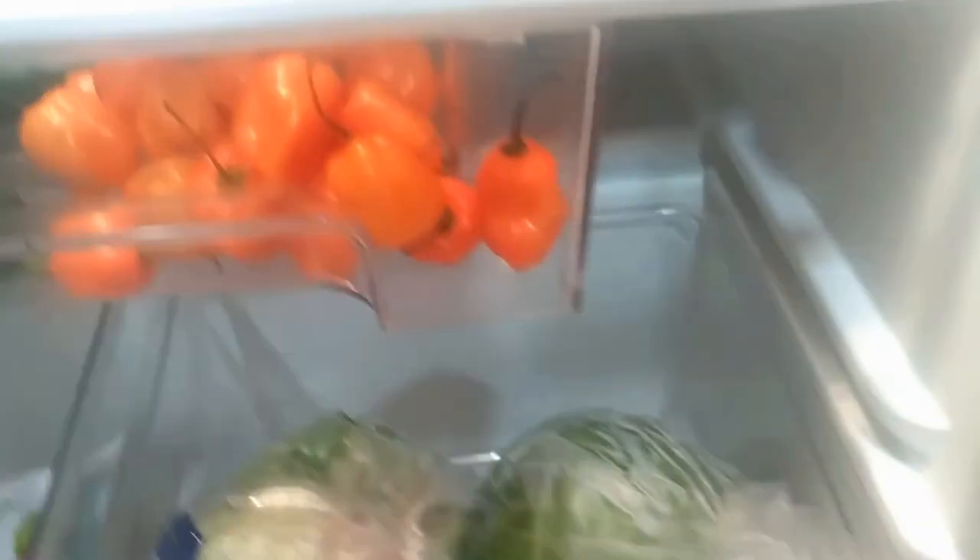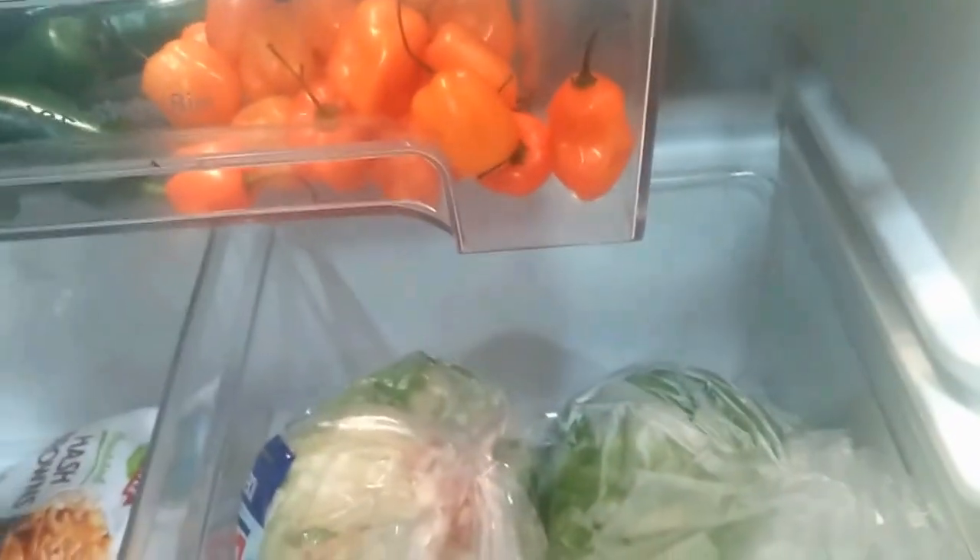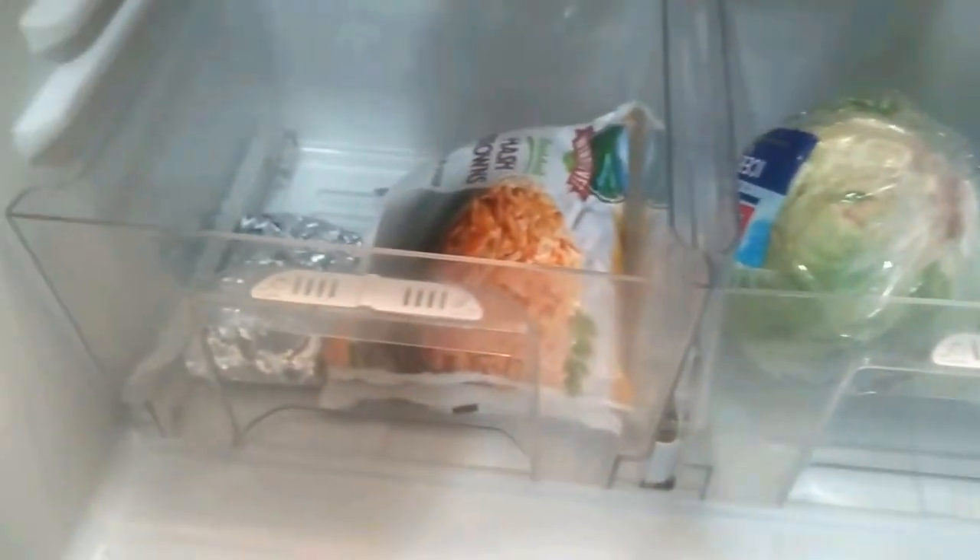On the bottom shelf on the right, that's where we keep our bigger vegetables and fruit — cabbage, lettuce, and whatever fruit we have. The one on the left is our defrosting area, where we put meat to defrost. If it leaks, it doesn't leak all over the rest of the refrigerator, and when we're going to cook meat we put it down there to keep the rest of the fridge clean.